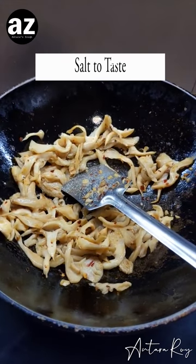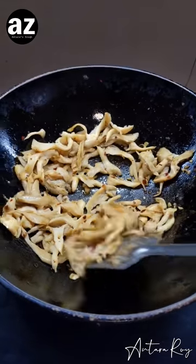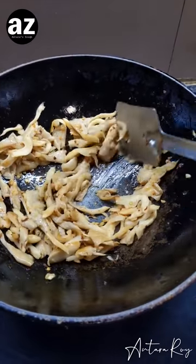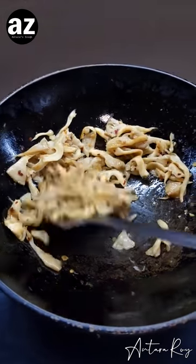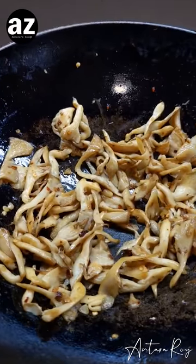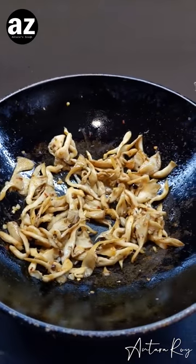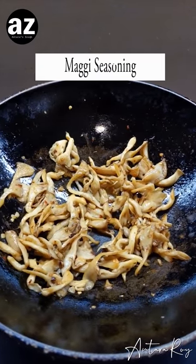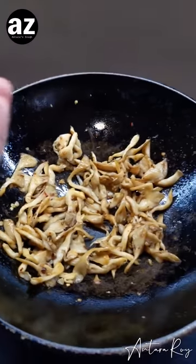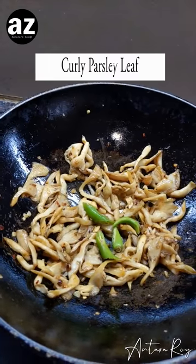Now it's time to add the salt. I have not added a single bit of salt till now — two pinches is good enough. Move it around, keep it separated, and let it stir-fry on the lowest heat. Once it reaches a good color, I finish it by adding a few drops of Maggi seasoning, a cut green chili just for flavor, and some curly leaf parsley.